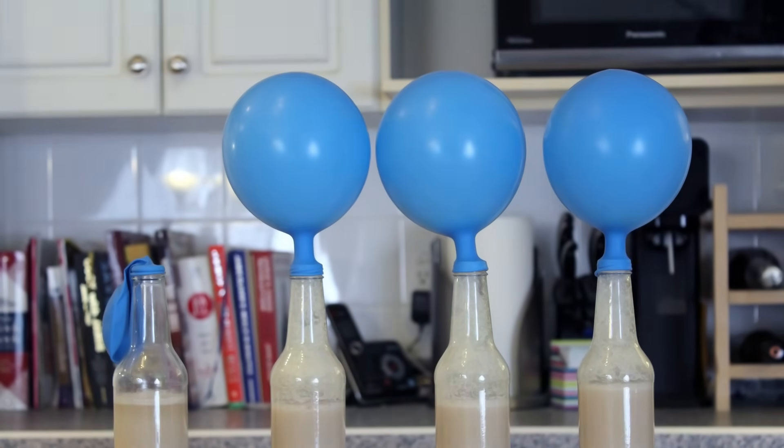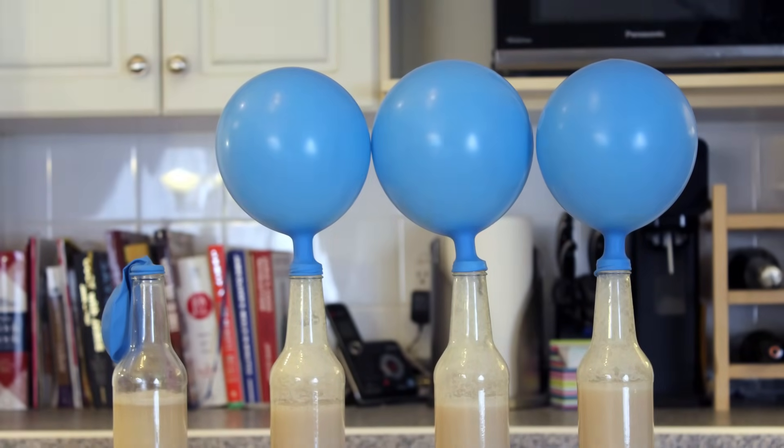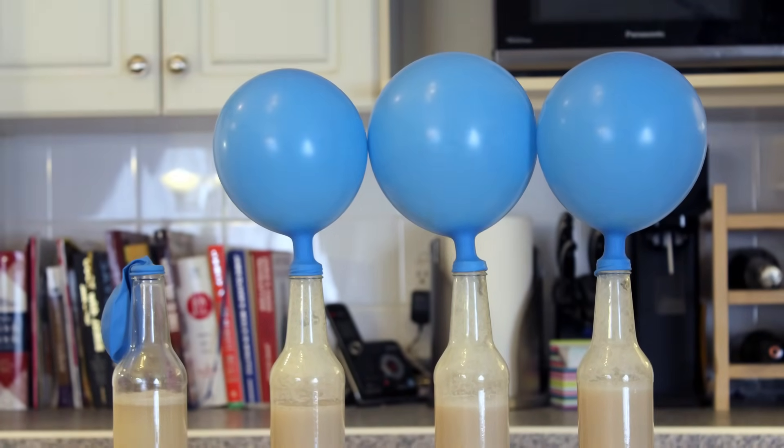Over the next hour or two, the balloons will gradually grow in size. After a few hours, you'll notice the balloon covering the bottle that had the most sugar in it grew to a larger size.